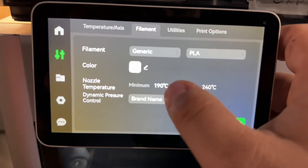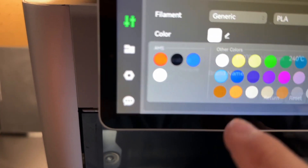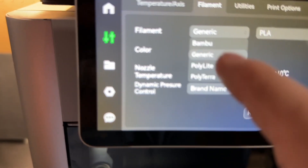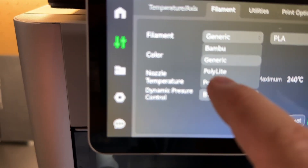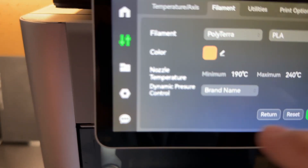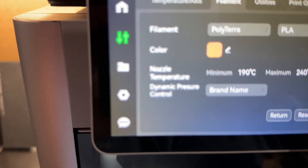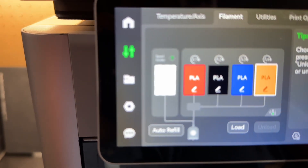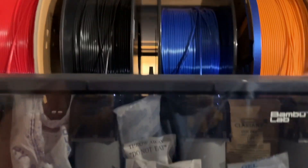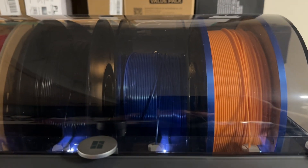Alright, I'm going to change the color — change that to orange, PLA. So we've got the profiles in there. Let's go ahead and confirm that. And that officially marks switching over and adapting that spool for cardboard.